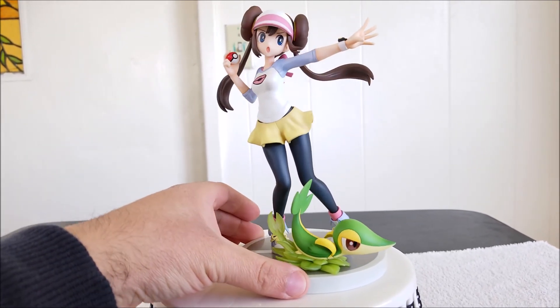Snivy looks amazing. Here we have Rosa and Snivy together in the battle pose — she's giving out orders and he's sliding on grass carrying out those orders. The whole statue together looks really well done. I recommend this one to anyone who likes Black and White 2, or Pokemon in general, or just really nice statues. It's really well done. I hope you guys enjoyed this video — please leave a like, comment, share, and subscribe, and I'll see you guys next time. God bless!